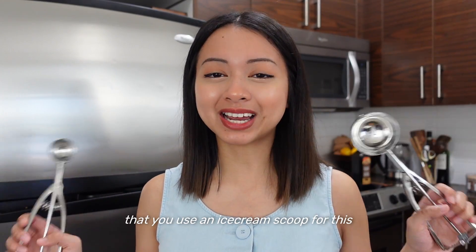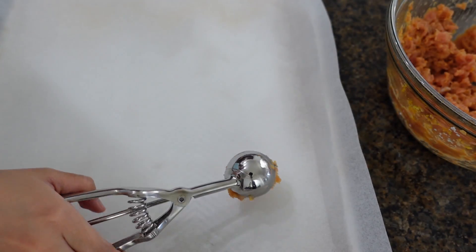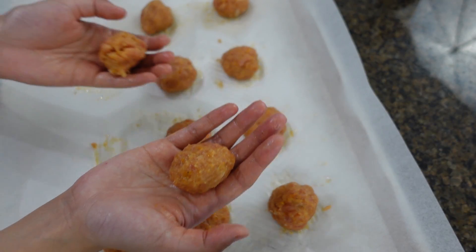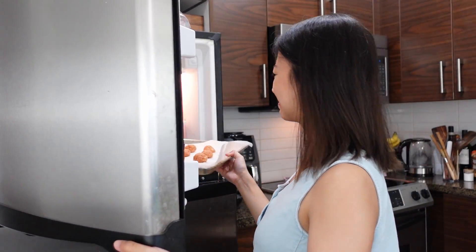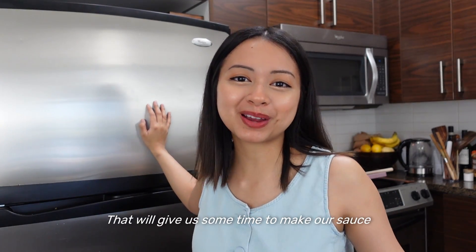I highly recommend that you use an ice cream scoop for this — it just makes the job a lot easier and also makes sure that your portions are standardized. Then I smooth out the meatballs to give a delicious appearance. Pop it in the freezer and hit it for good luck.